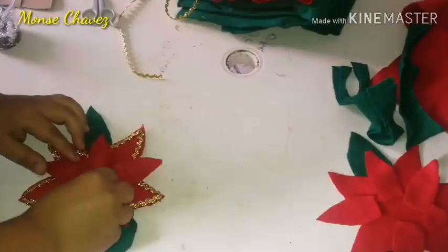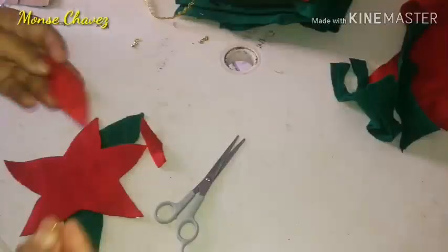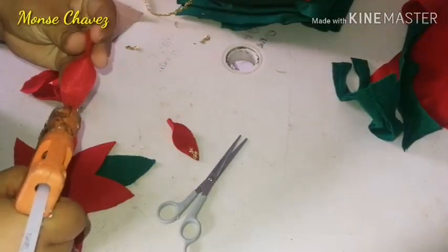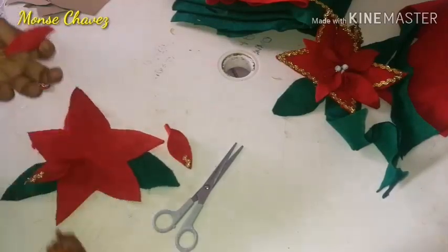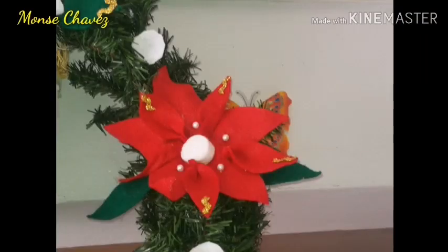Agreguen todas las que ustedes quieran; yo agregué 5 en total. Y listo, así nos quedó esta hermosa nochebuena. Para el segundo diseño, voy a colocar la cinta que trae diamantina y encajes en la punta, y después las voy a ir pegando de esta forma. Este solamente es un modelo diferente para darle un diseño diferente. Por desgracia mi celular no lo grabó, pero le puse unas perlas de este lado y en el centro enrollé una tira de fieltro blanco y la pegué.